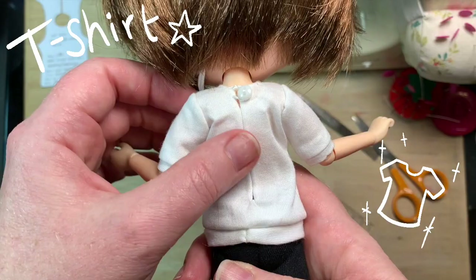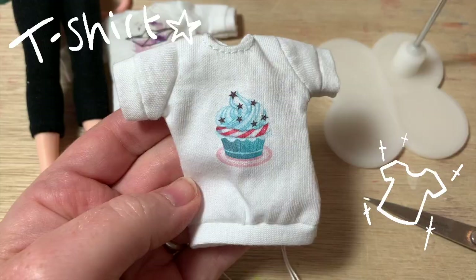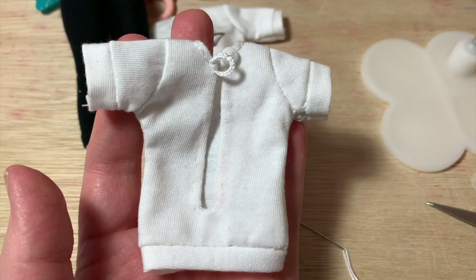Here's the finished shirt. You could add longer sleeves, paint it, or embroider it. I thought my sleeves were too long so I made another one and put a cute cupcake on the front.